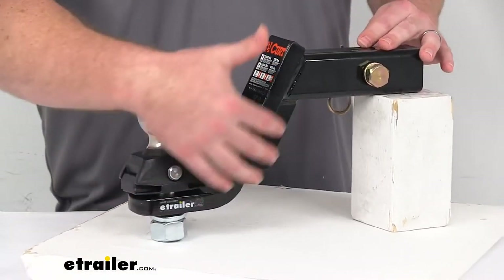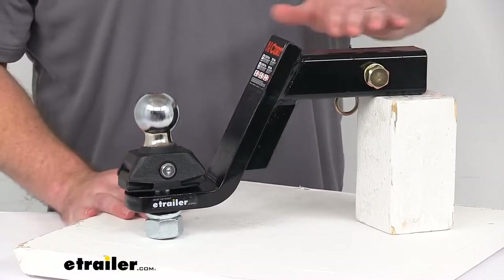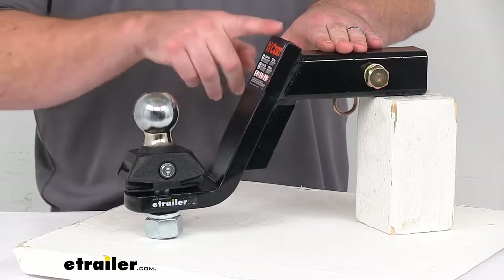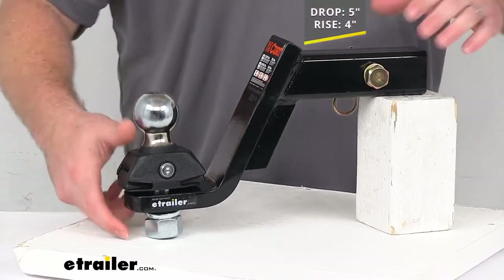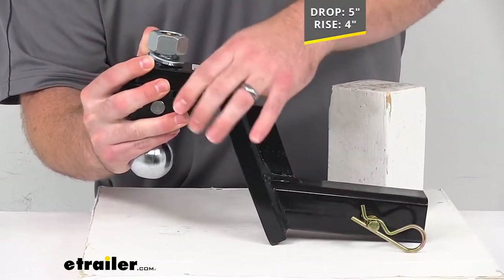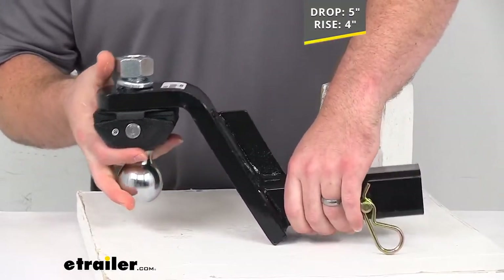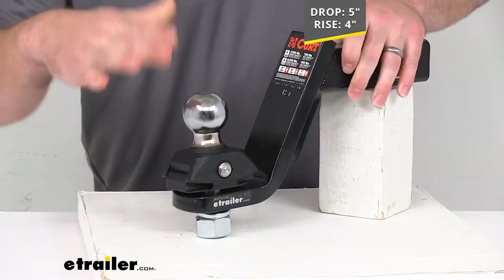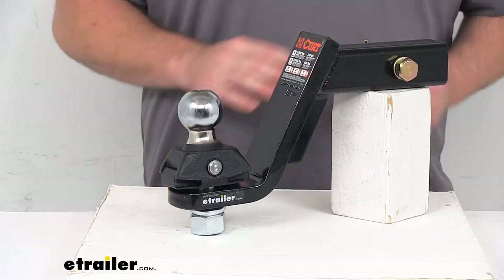Our ball mount itself is going to allow us to have a five inch drop, measuring from the top inside of your hitch opening to where the coupler is going to sit. So you have about a five inch drop here, or if you flip it over you could use it in the rise position like this. You obviously want to flip your ball over, but then you would have about a four inch rise, so that's going to give you a lot of options for which height trailers you can tow. Make sure your trailer is going to be nice and level.